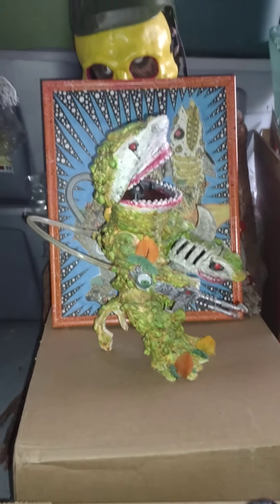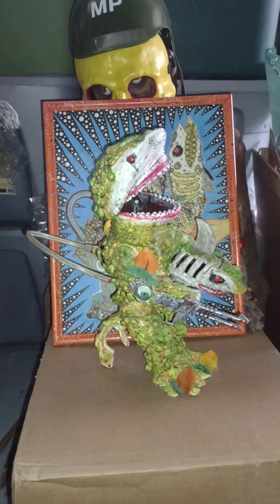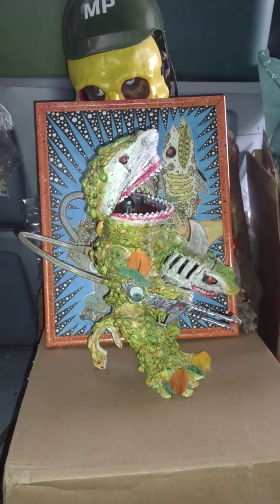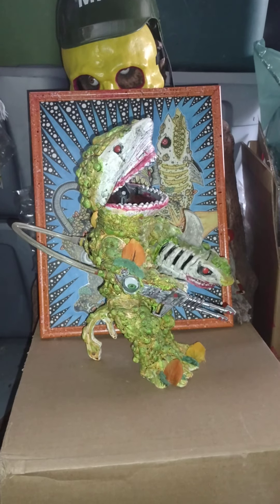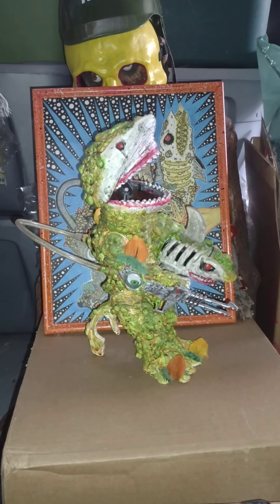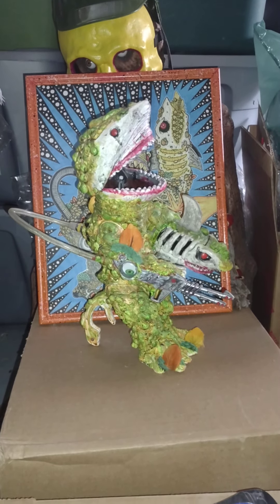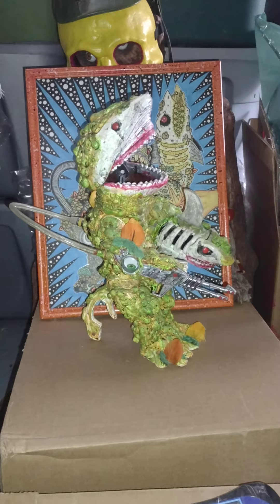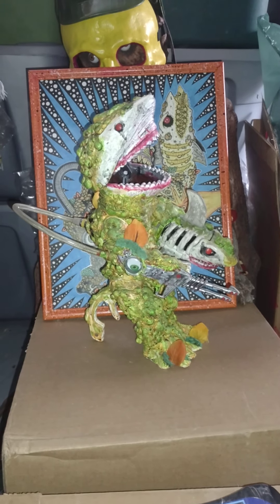Hey everyone, welcome back to another custom figure review. This is my character the Great White Assassin. I wanted everything to be like a shark theme.